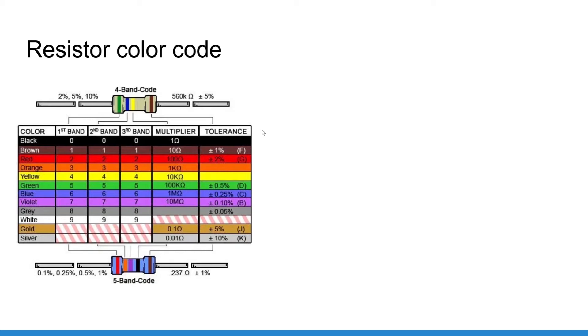For a 5-band resistor, you take three bands to form the first number instead of two. So if you have red, red, and red, you get 222. Then if the multiplier band is brown, you have 222 times 10, which makes 2220 ohm. The fifth band is the tolerance.